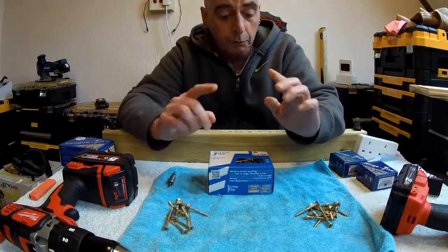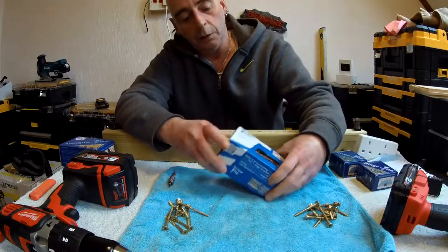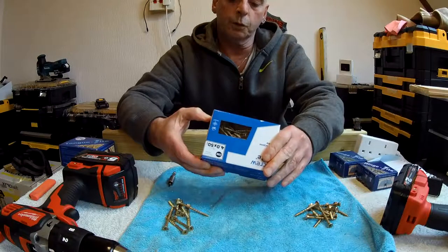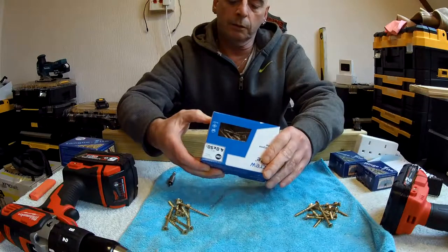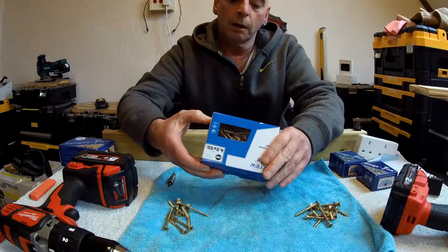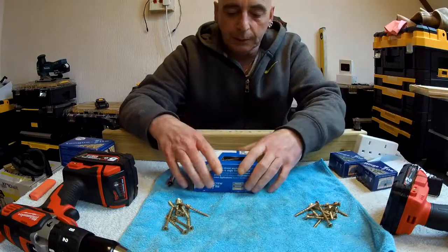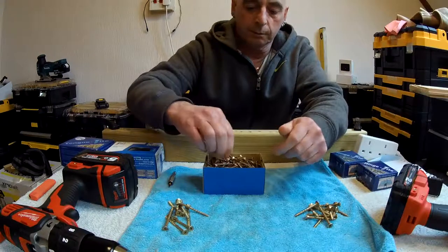They're a universal screw, so they do multiple things. They're very good in masonry, hardwood, softwood, sheet steel — probably thin, under a millimeter — fiberboard and plastic.